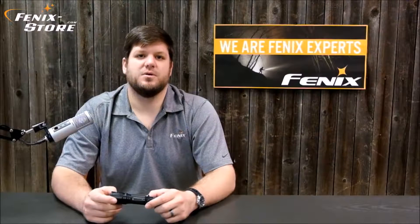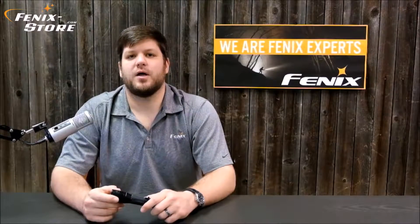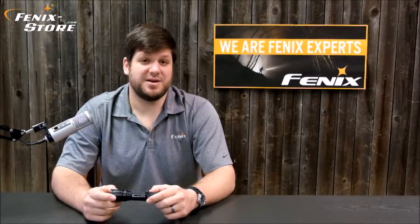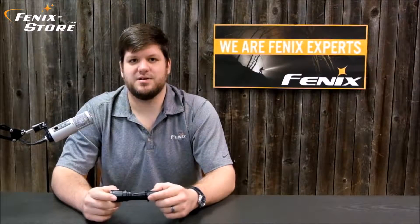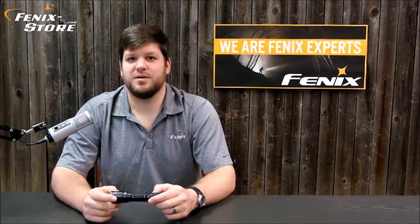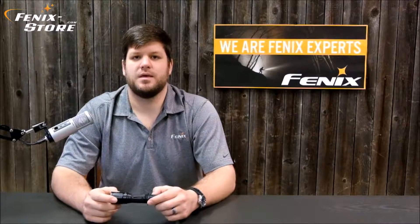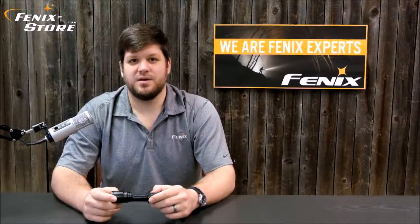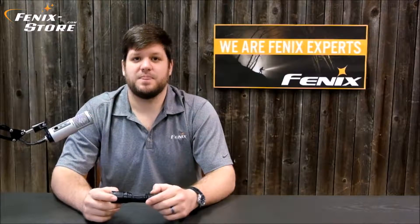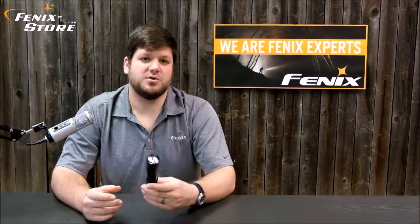Hi guys, Matt from Phoenix Store. Today we're going to be looking at the TK-16. Following in the footsteps of the TK-22, which has been a bestseller for many years, the TK-16 is an upgrade in almost every category, and it's quickly become the preeminent tactical everyday carry light on the market. With a flawless design, incredible efficiency, and a wide range of accessories, this light is perfect for almost anybody. So let's take a closer look now.